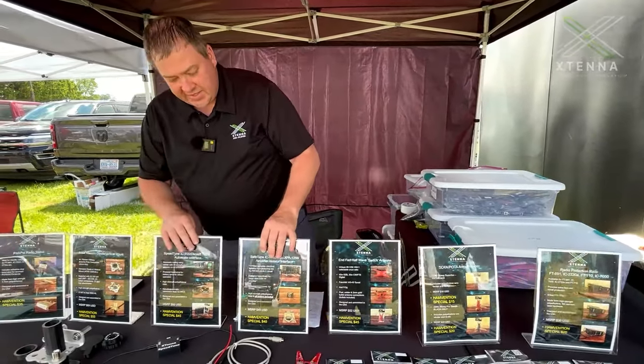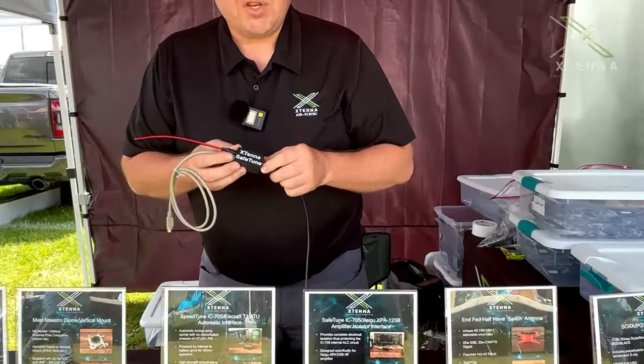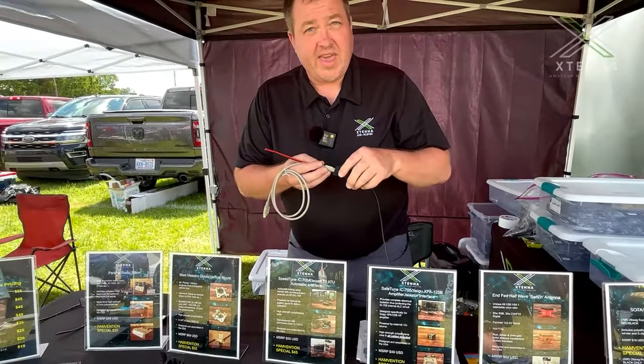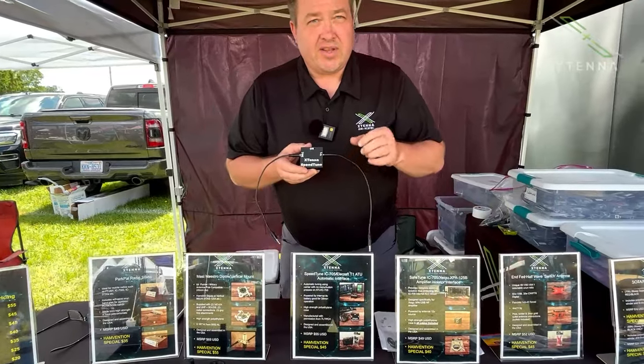Moving on, we have two products specific to the IC-705. The first is known as the Xtena Safe Tune. This allows electrical isolation when using the Zygü amplifier and ATU to protect the very fragile ALC port on the 705.